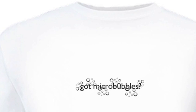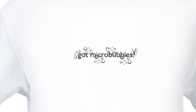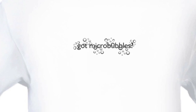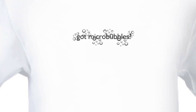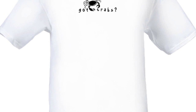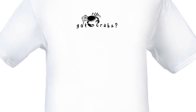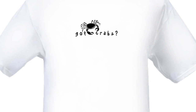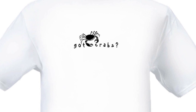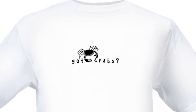I almost forgot — I have two new shirts available for sale on my web store. Please go check them out; here are a couple pictures of them. The money generated from the sale of these shirts goes right back into the hobby, whether it be new products for reviews or products for giveaways. Please check out my store at www.coralreefforum.com — click on the web store and check them out. Thanks!